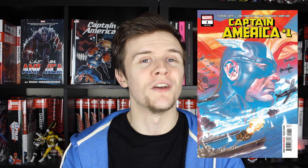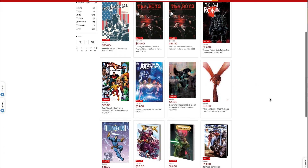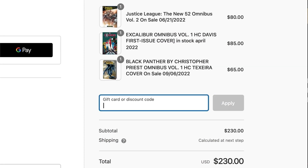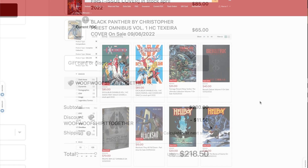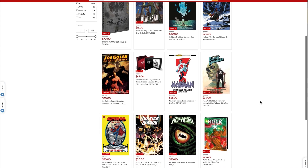You can also order it with the discount codes from the channel's sponsor, Organic Price Books. They've got great packaging, fast shipping, and amazing customer service. Use code WOOFWOOF for $2 off your order, or if ordering three or more books to be delivered together, use code WOOFWOOF for 5% off your entire order. You can copy and paste the codes from the description below, and use them as many times as you like.